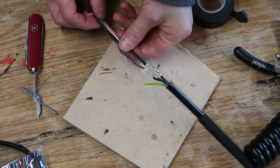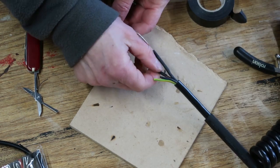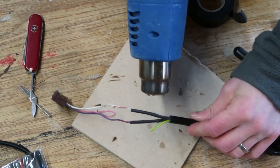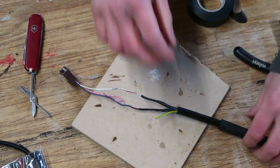The next step is to slide down the heat shrink onto those newly made joints and shrink those bits. If you don't have a heat gun you can do that quite successfully with a cigarette lighter.